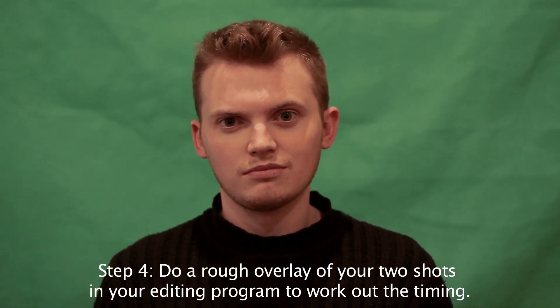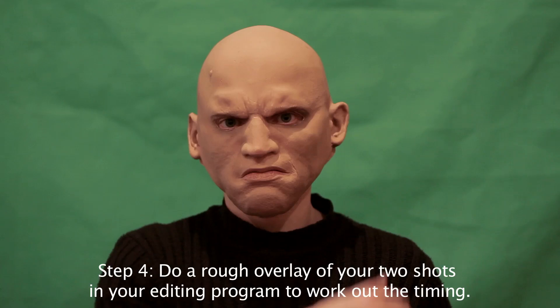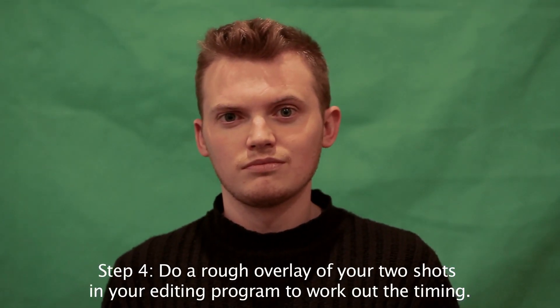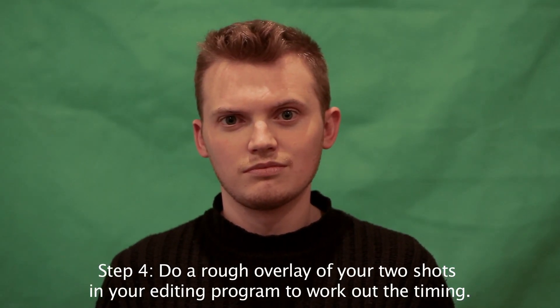This is really important because before you put this into After Effects, or whatever you're going to use for this, you're going to have to know when to start each clip. So if you can get the moment when Person B's head turn matches Person A's head turn, that's going to be really, really useful.